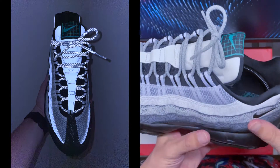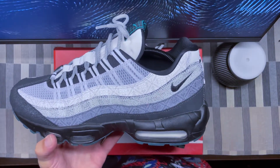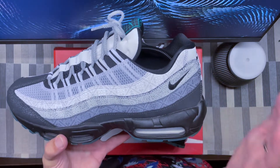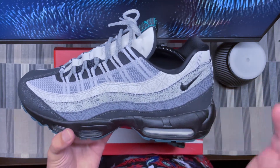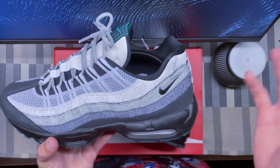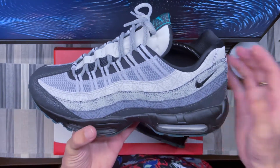In terms of sizing, it's true to size — I'm a size 11 and this is a size 11. Comfort is pretty good. I generally like Air Max 95s; I think they're one of the more comfortable shoes in the Air Max lineup. There's definitely better stuff on the market now, but it's decent.